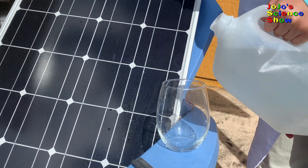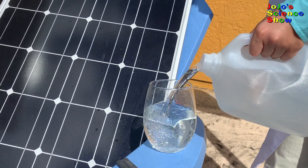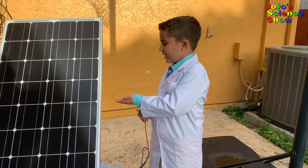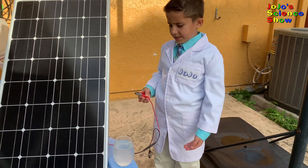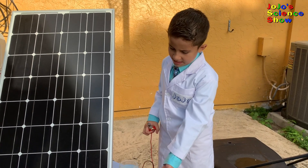Step two: pour ocean water into the glass. Ocean water contains sodium chloride, which is salt. For this experiment, you're going to need a solar panel, some ocean water or salt water, and two graphite electrodes.